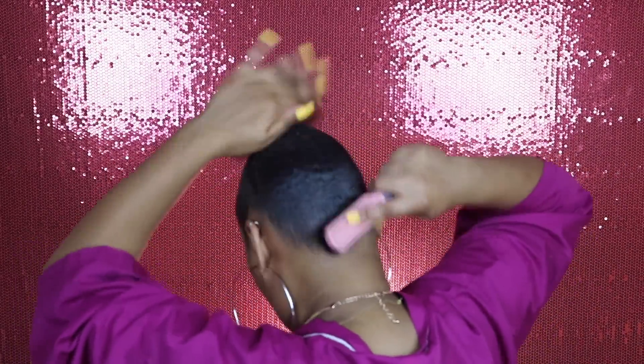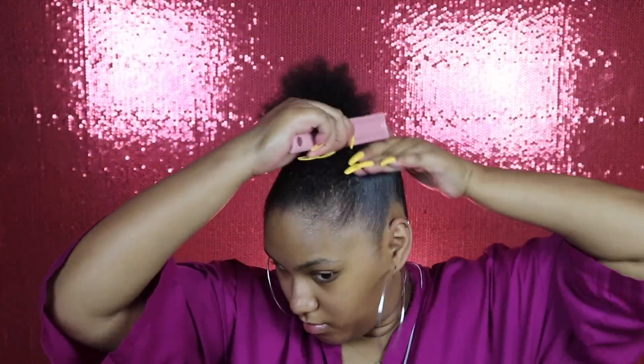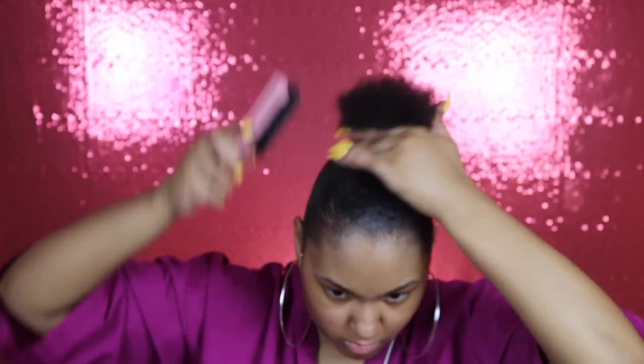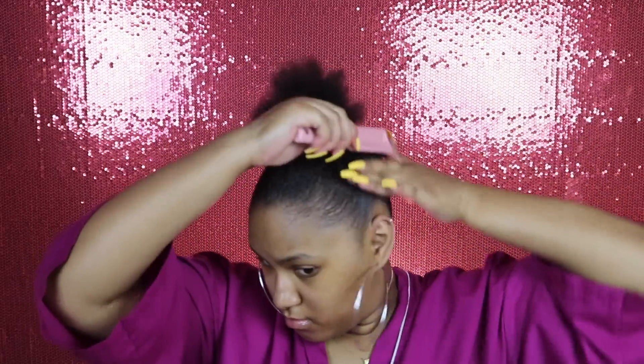Do y'all see that? Shining, smooth, and all of that — yes! After that I'm going with my Got To Be freeze spray; that will keep those hairs into place, I promise y'all they will not go anywhere. I'm spraying it all around the shorter areas of my hair, and then you just want to take the brush and smooth that into the ponytail.